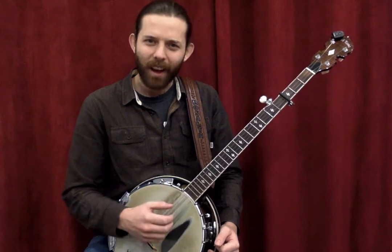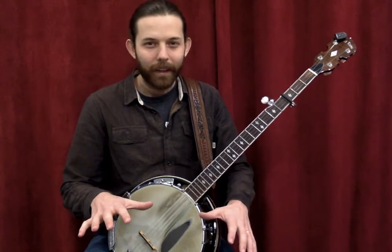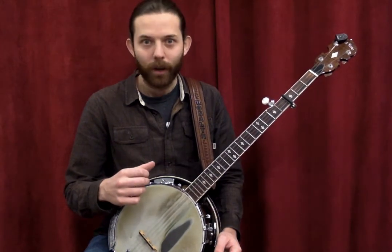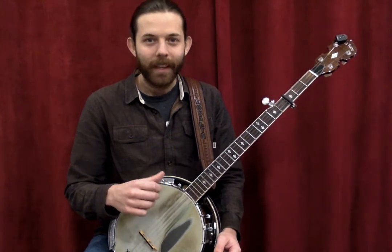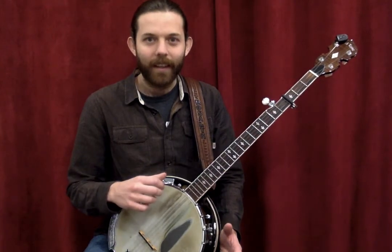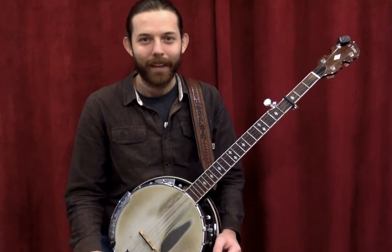This is a weird thing for guitar players who are used to leading with the thumb on the strong beats — beat one, beat three — with those being the bass notes. Now your thumb is playing on the offbeats and on the highest note, so that takes a little while for your mind to wrap around if you're a guitar player.